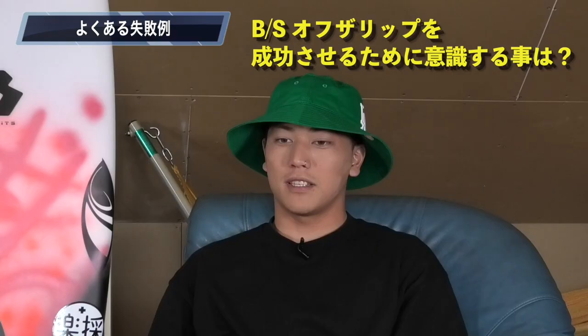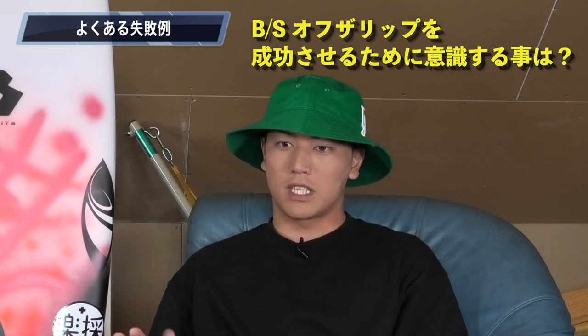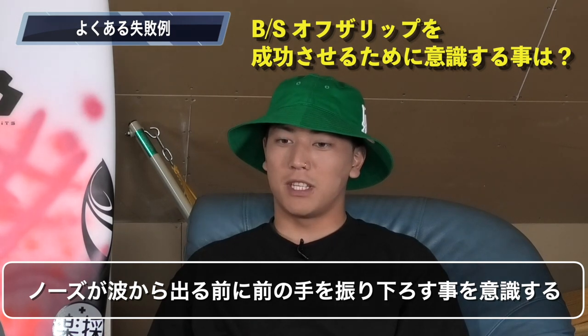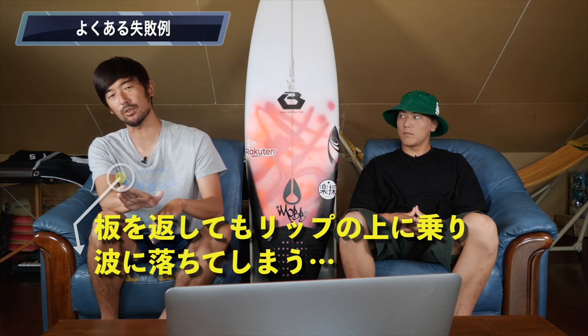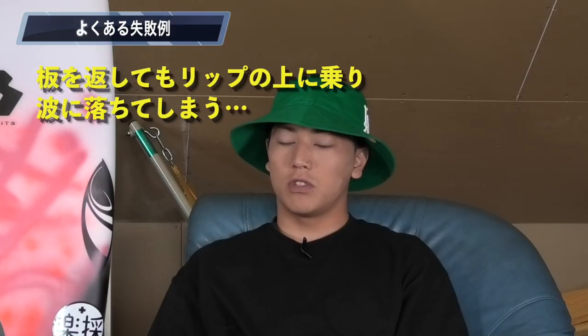失敗例として、縦に上げる場合によく失敗するリッピングについて、タイミングのミスをしないためにはどうすればいいか聞いてみます。振り上げた前の手を下ろすタイミングは、上半身を回してもボードがついてくるまでの時間が少しあるので、ノーズが波から出る前というのを意識して自分のタイミングを見つけてください。